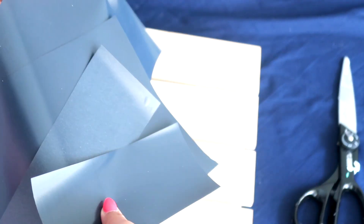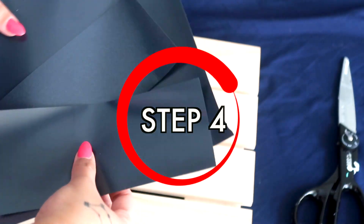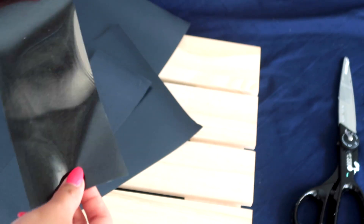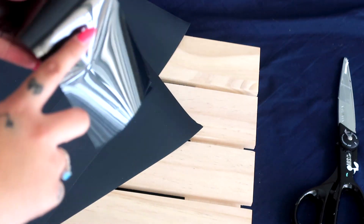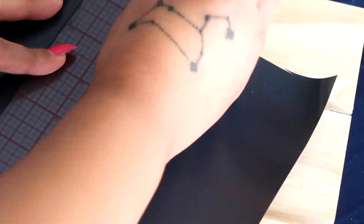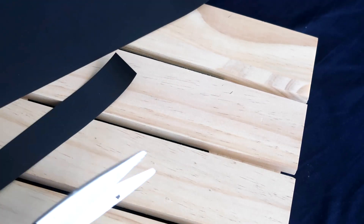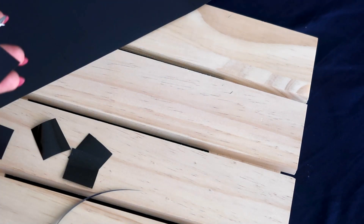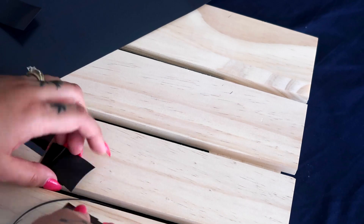I got heat transfer vinyl sheets from Amazon, but you can also get them as a roll at Michael's. Heat transfer vinyl is so overlooked compared to regular transfer paper, but this method is just as easy since it's also iron-on. I measured one-inch lines vertically on the matte side, then turned it to make one-inch horizontal lines, creating even boxes. I cut them out — 24 boxes per arm, so 48 total.